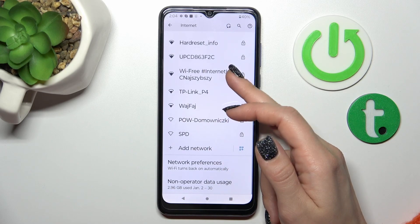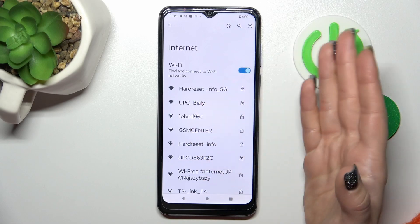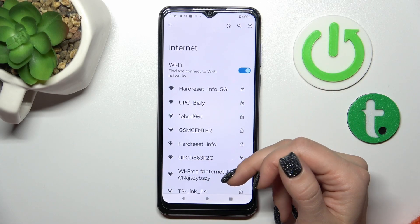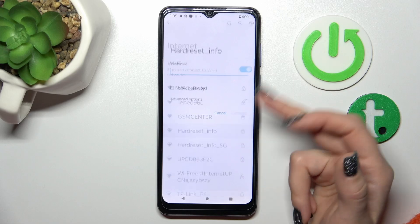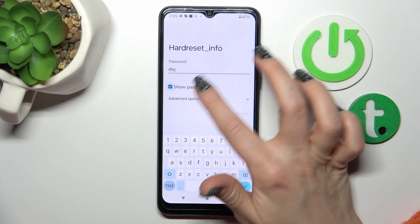After that, you'll see all of the available networks here. Just select one from this list. Here we should enter the password. If you want to see the password, you should click on the checkbox.